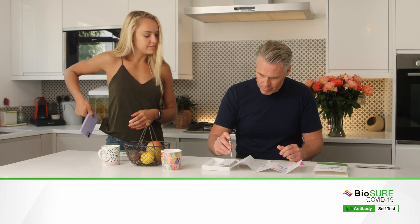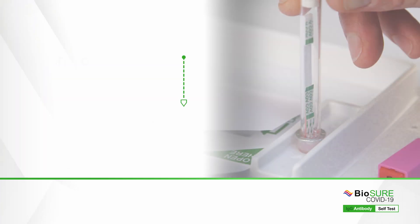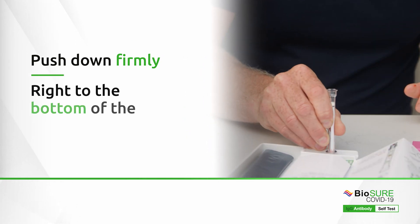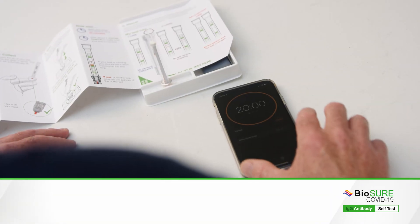Now push the tip of your testing device through the foil lid and into the buffer pot. Push down firmly until you cannot push any further — you want the tip of your testing device to go right to the bottom of the buffer pot. Now start your timer for 20 minutes.